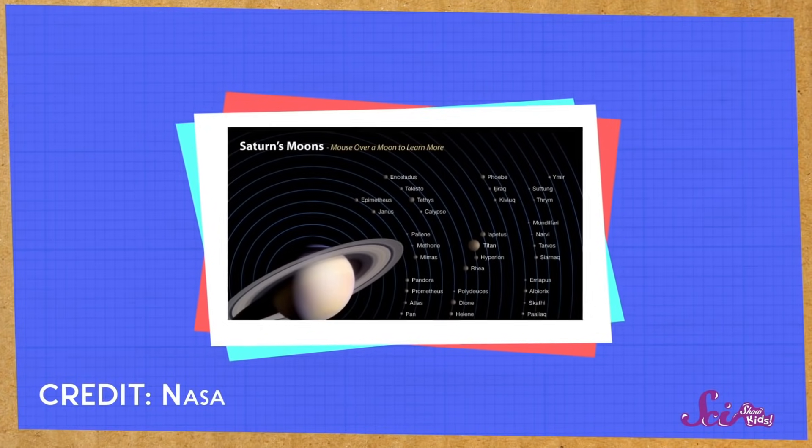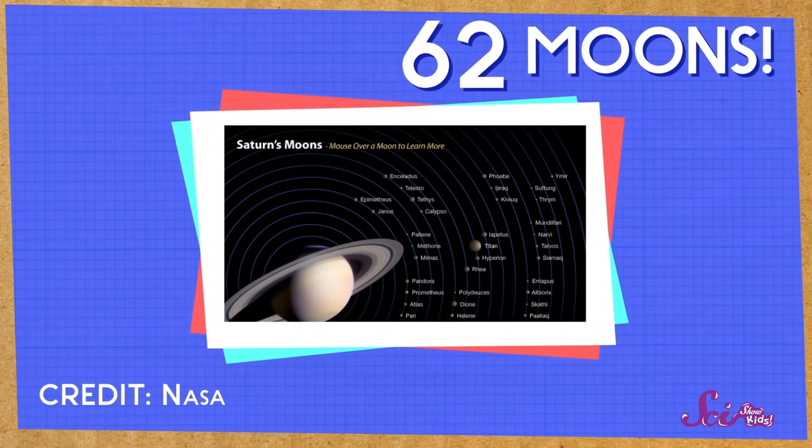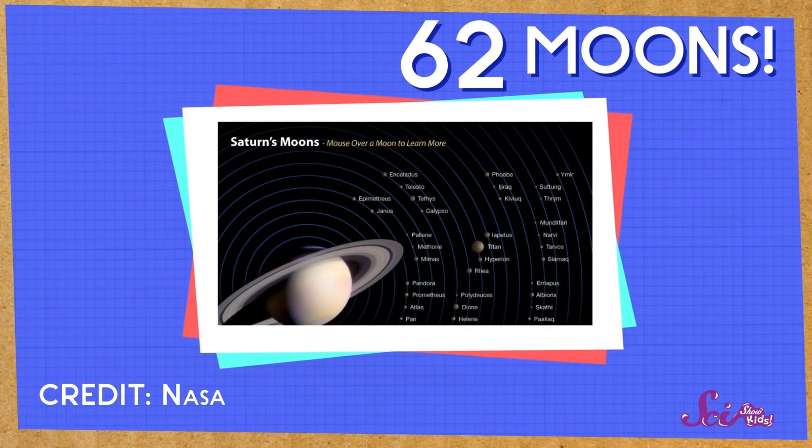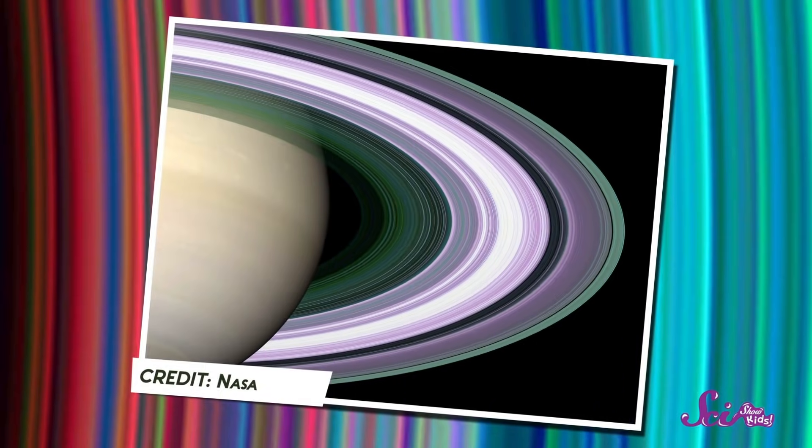But not all orbits go around the Sun. Things can orbit planets too, including Earth. Like our very own moon — the one you might say good night to — it travels in an orbit around the Earth. But check this out! Saturn has 62 moons! Each one takes its own path, its own orbit, around the planet. And you know what else moves in an orbit around Saturn? Those awesome rings!